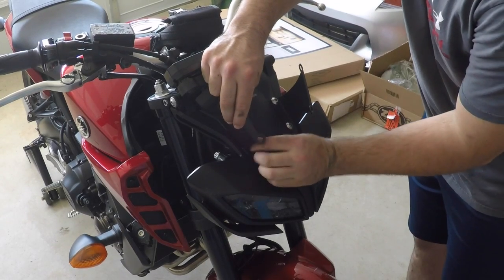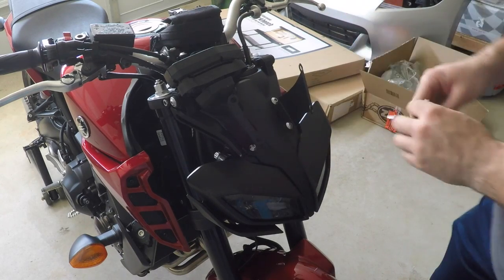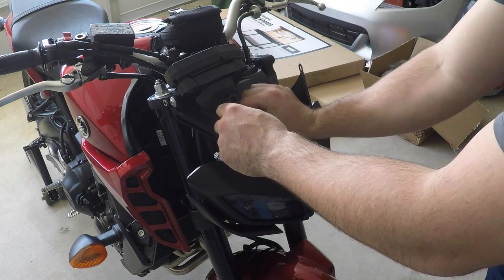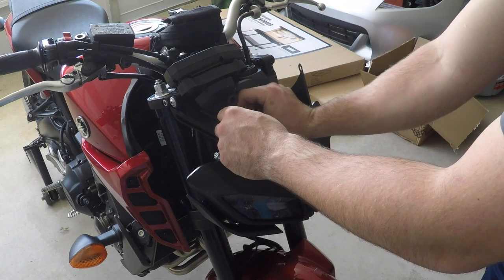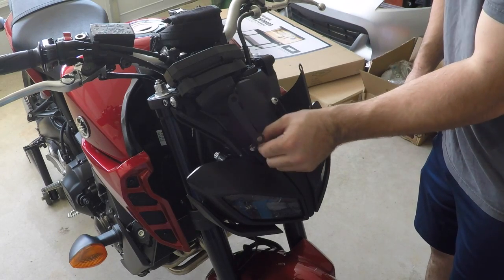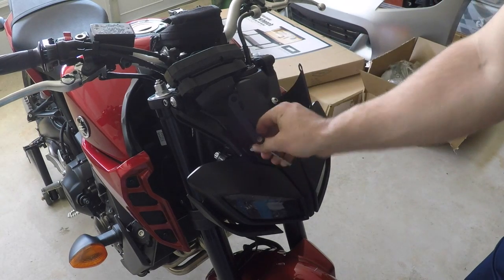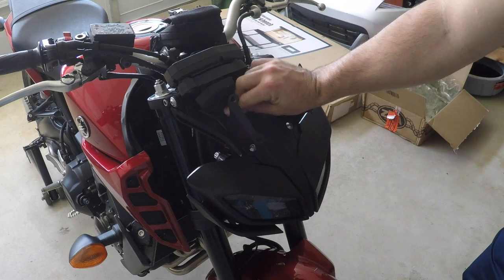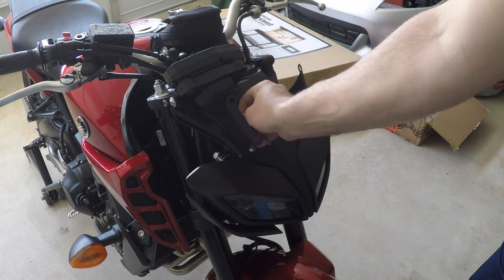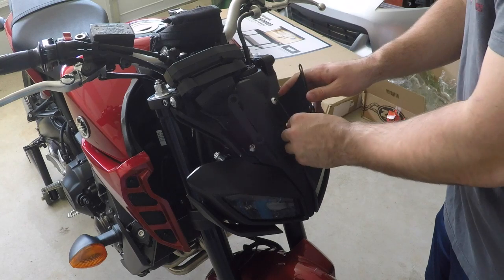I'm pretty excited — I plan on doing track days as well and I want to be able to tuck in. There's a lot of drag that comes just from your body when you're riding on this bike, and my goal is to get something big enough — not just one of those little aesthetic-looking windscreens. I actually wanted something functional. Those brackets really have no room to move at all, so I'm going to tighten them down. If we have to loosen them to line up the windscreen we'll do that, but I'm pretty positive that where these sit is just where it's going to be.